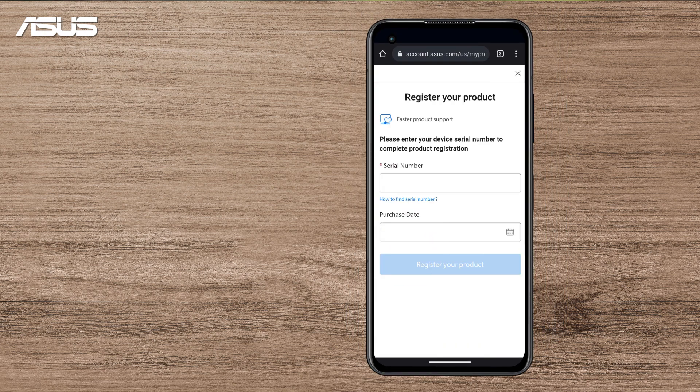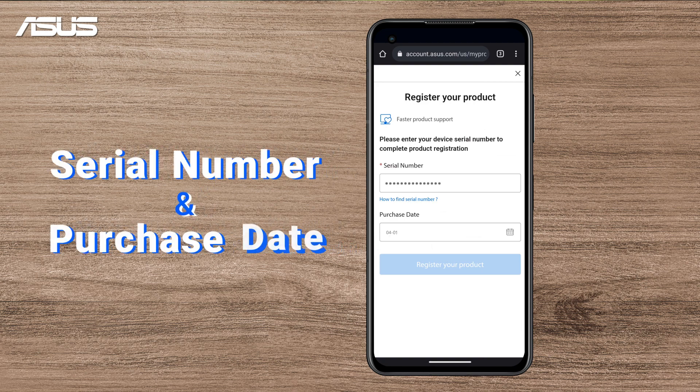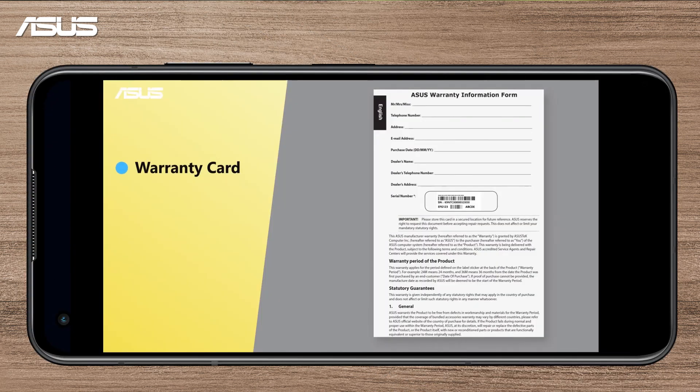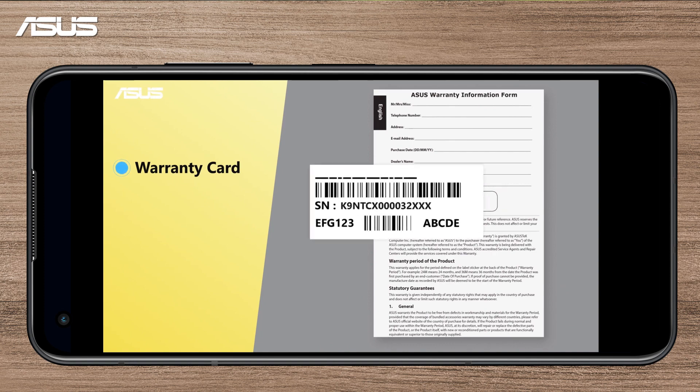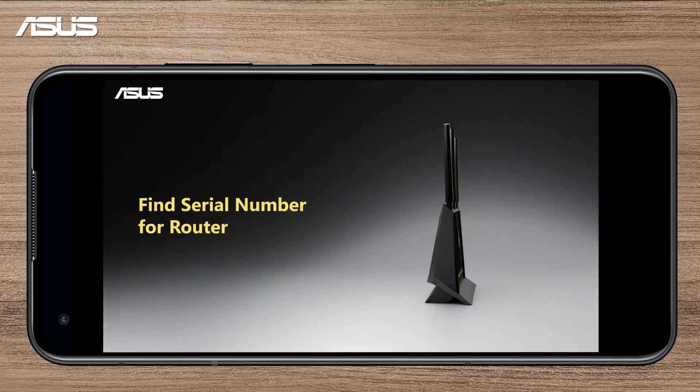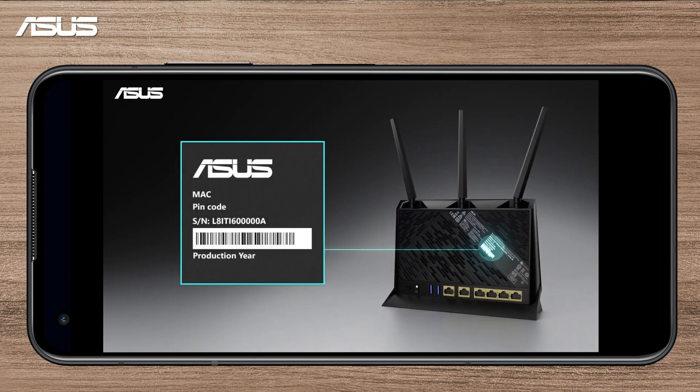Here, fill out your Router's information, including the serial number and purchase date. If you are not sure about the serial number, you can find it on the product warranty card or on the package box. It is also shown at the bottom or at the back of your router.